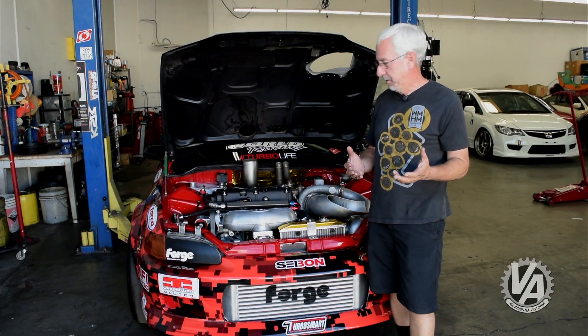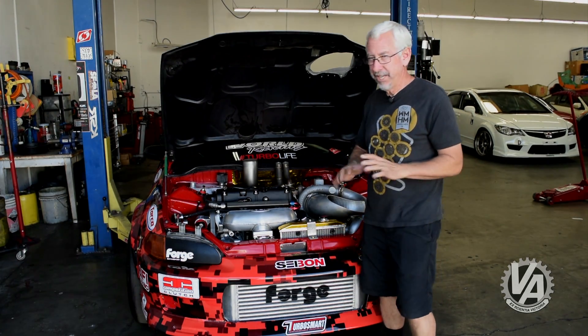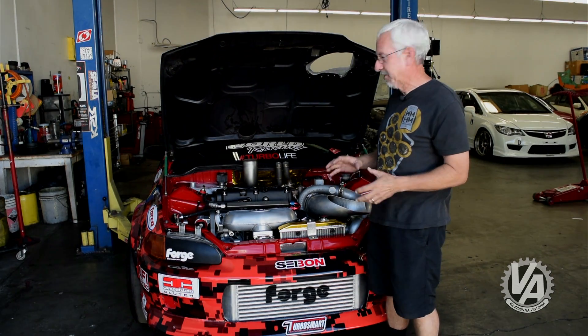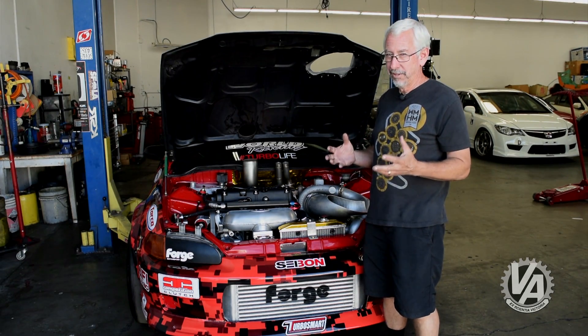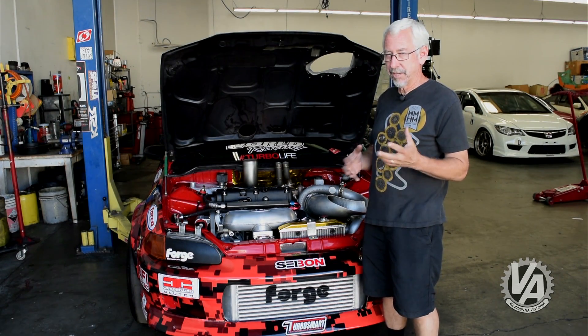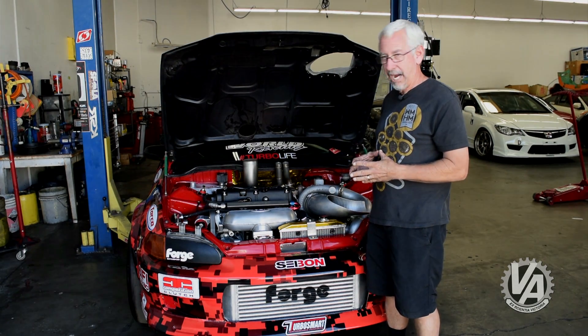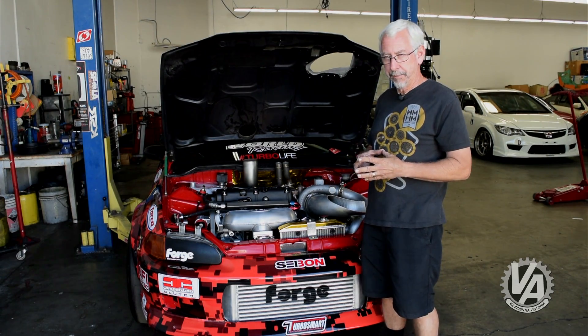Sport Car Motion is trying something a little different with this build — they're running much higher compression. With higher compression, they don't need as much boost to make the horsepower they want, and that means they don't have to spin the turbos quite as fast. This might make it a lot more durable and consistent than some of the cars you see out there. It'll be an interesting experiment — I'm really interested to see how it works out for them.